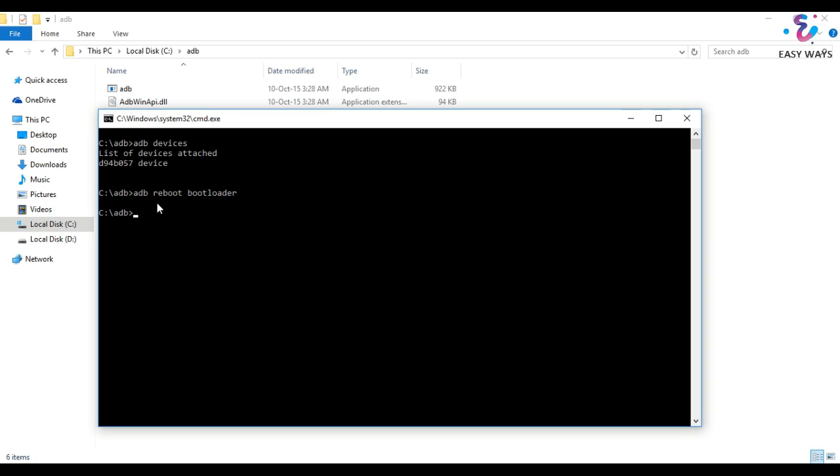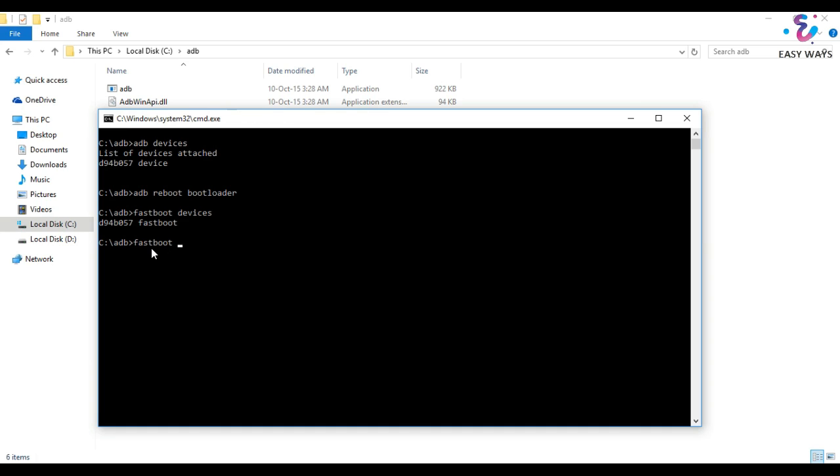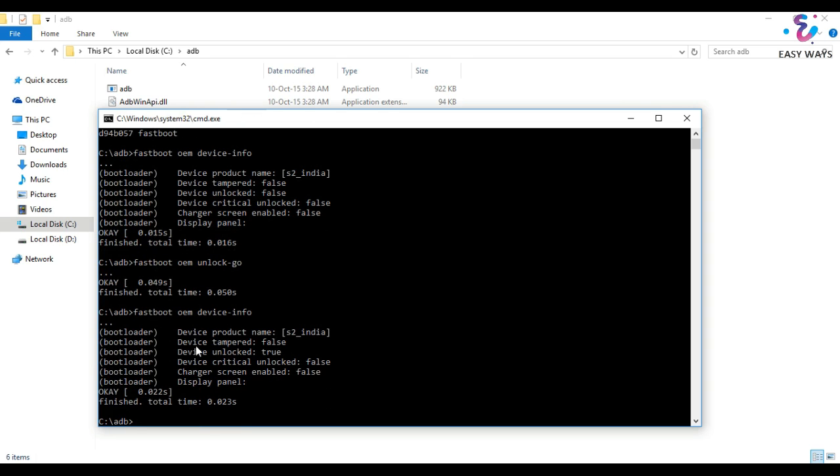So let's first unlock the bootloader. Enter 'fastboot devices' and you will see that your device is listed. Now enter 'fastboot oem unlock'. Now it says it has been finished and your device has been successfully unlocked. You can again check with the earlier command and you can see it is now showing true.